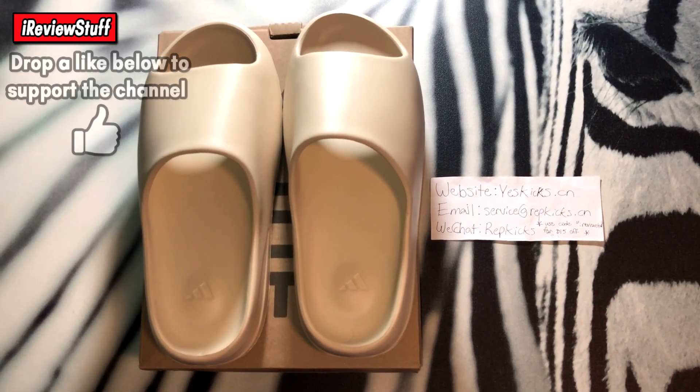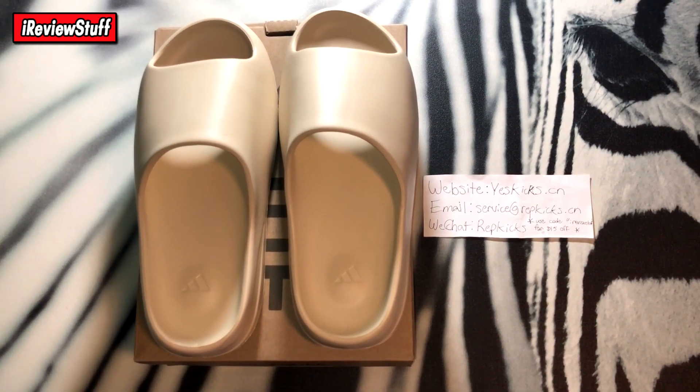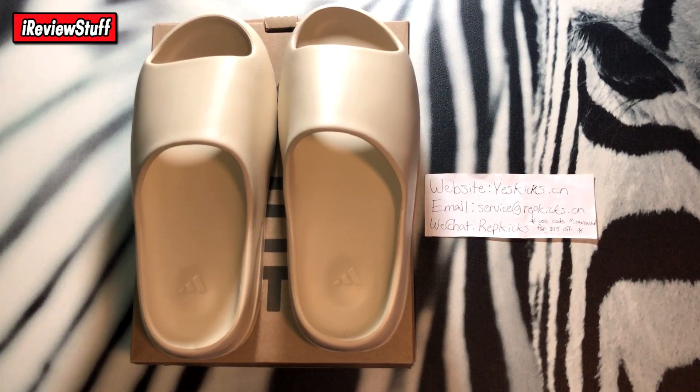With all that being said, these came bubble wrapped, double boxed, all that sort of stuff. So the box came in pretty perfect condition basically, maybe some minor creasing here and there, but I digress.